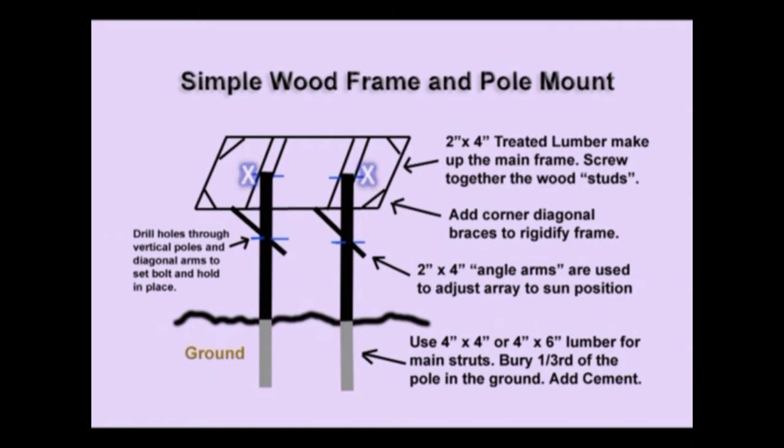Notice on the bottom of the frame are two two-by-fours coming out at a diagonal. Because several holes are drilled in these diagonal two-by-four pieces, you can adjust the frame's angle seasonally for optimum solar gain. Now let's take a look at how I put together one such frame.